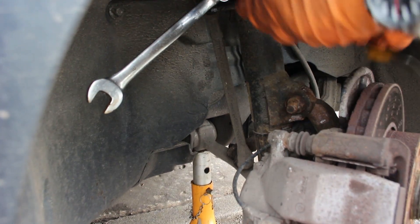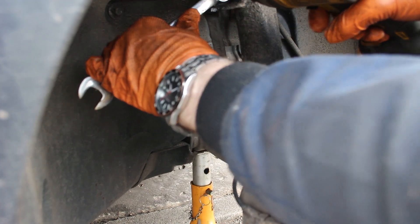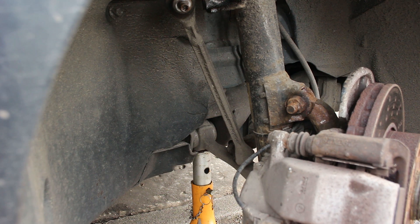I've taken this off before so I think these are probably genuine Mercedes ones. T40 Torx in the middle, 18mm spanner. And that's the top one off - it's that easy.